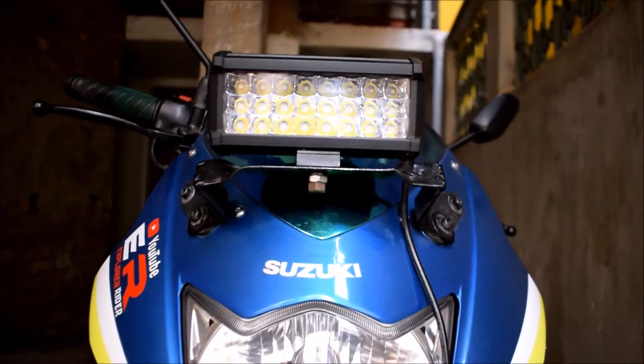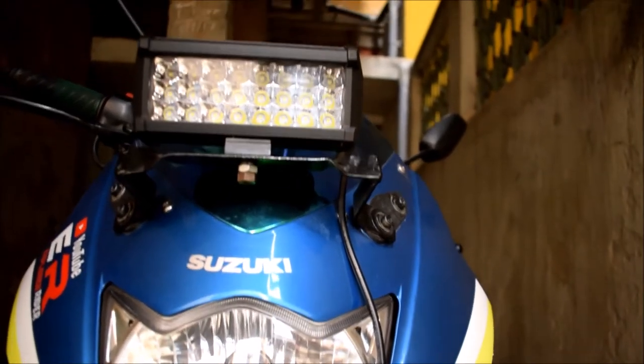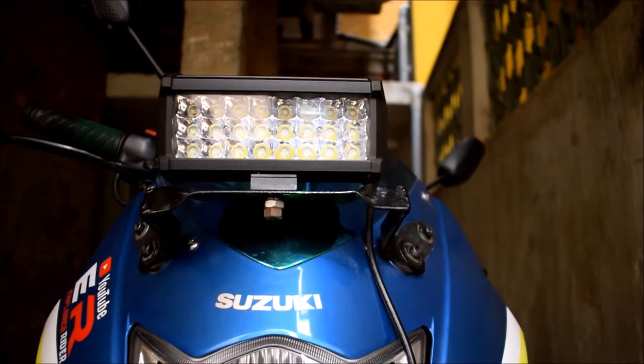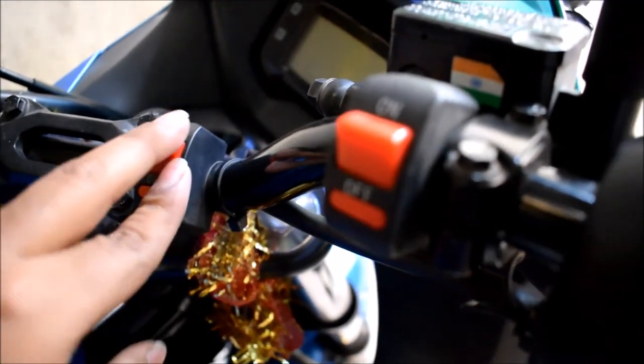Now I'll tell about this auxiliary lamp wiring. First of all, here is one red wire which is positive and one black which is negative. One black is connected with the nut bolt for earth, and one red is connected with the switch — this switch positive. Another switch wire is connected with the power socket.